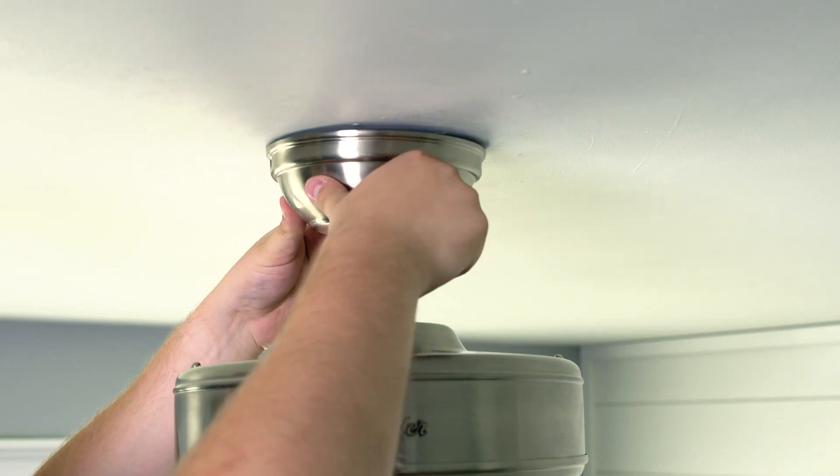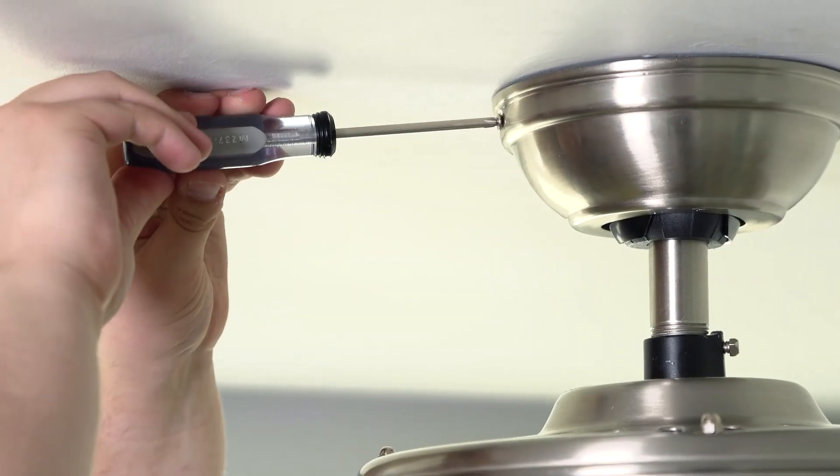Next, raise the canopy into place so that the screw holes are aligned. Secure into place with canopy screws.